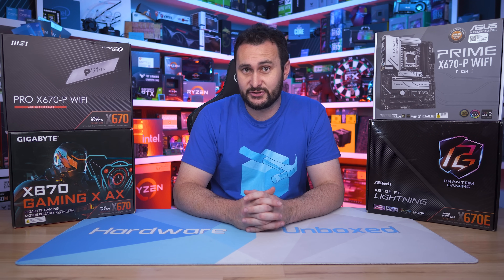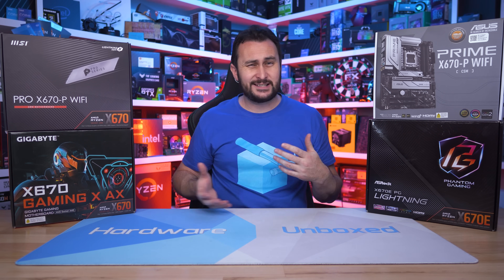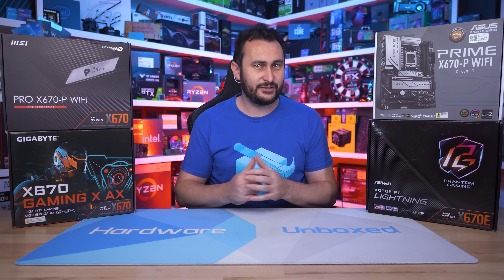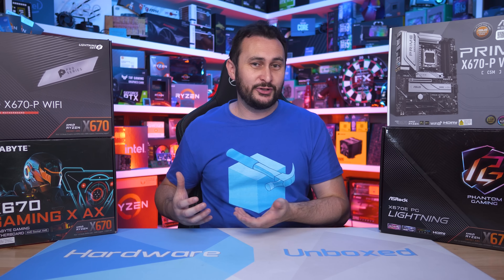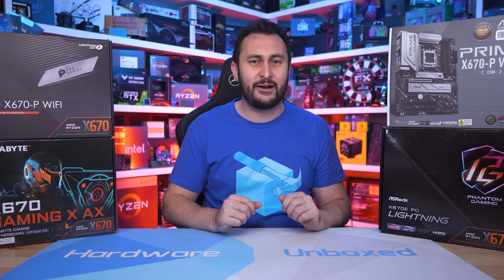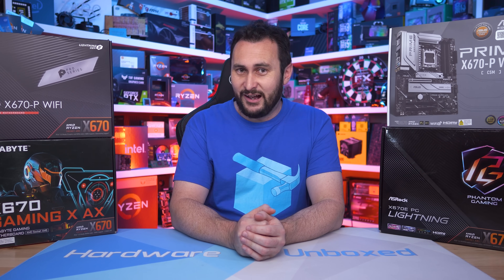Let me know what you think of these X670 boards in the comments — which would you choose? A massive ~20-board X670 motherboard roundup is coming, hopefully next week; the testing is done and I just need to put it all together. Subscribe if you're interested. If you'd like to support our work more directly — it took about two months to test all 20 motherboards — check out Floatplane or Patreon via the links in the description. You'll get access to our exclusive Discord server, monthly live streams, Q&As, and behind-the-scenes content. Thanks for watching — I'm your host Steve, see you next time.